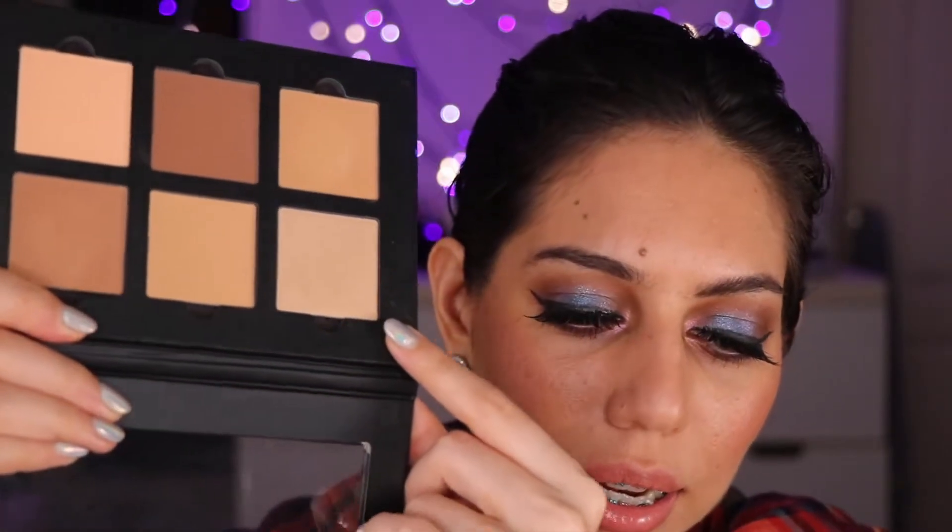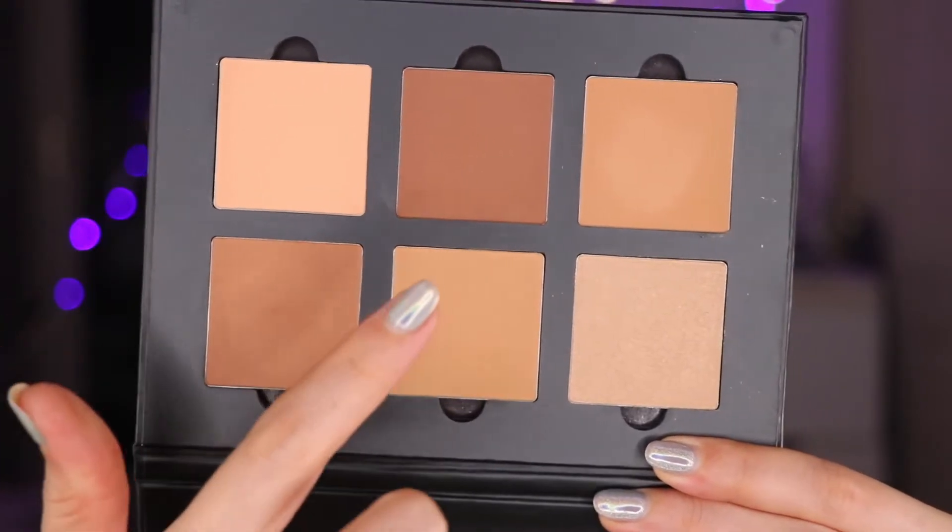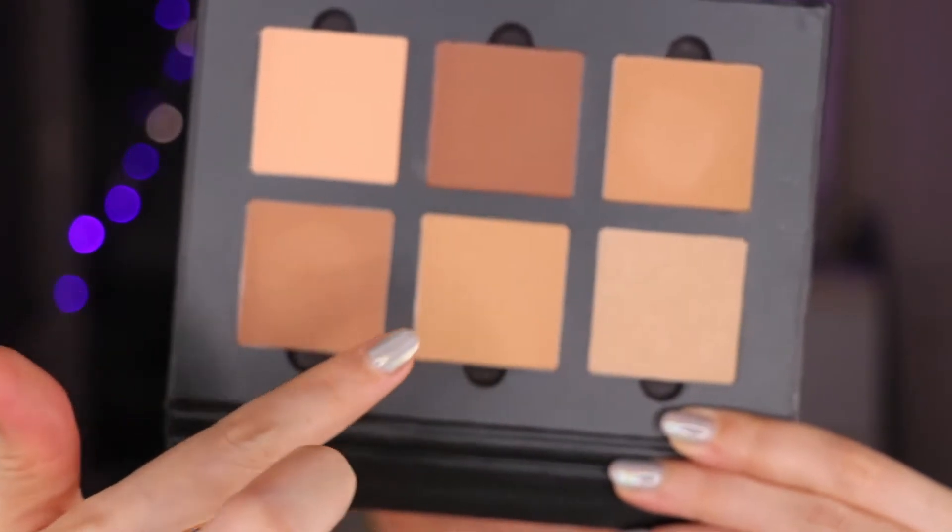Five of the six shades are matte, and this one right here is actually a highlighter shade. My favorite colors to use are this one and these two together — I just get the most beautiful contour and bronze effect on the skin every time. Even though I have other bronzing palettes, I kept going back to this one and knew I needed to have it.